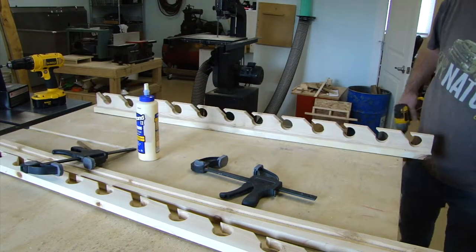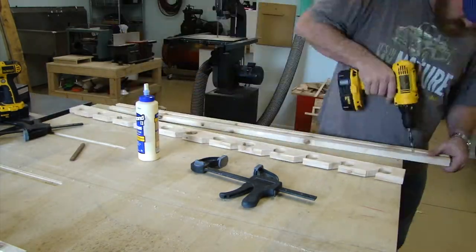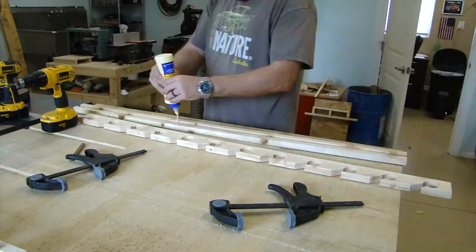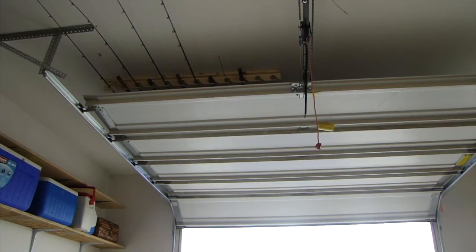The second one is the same process — you can see I sped the whole thing up quite drastically. And there we go, we've got a set.